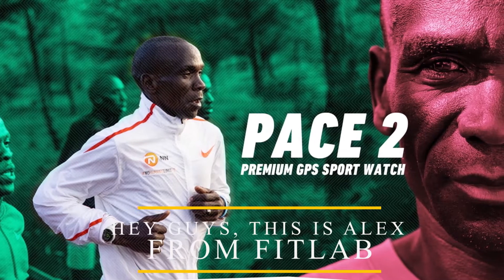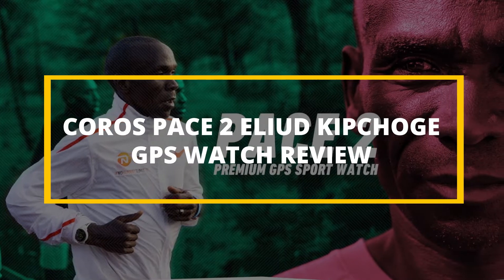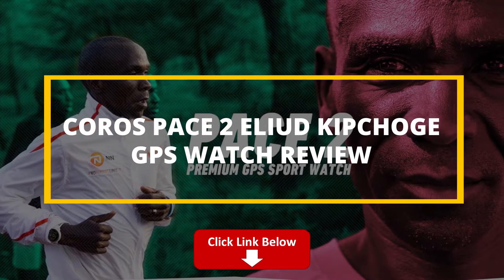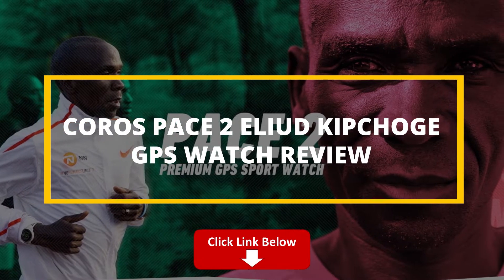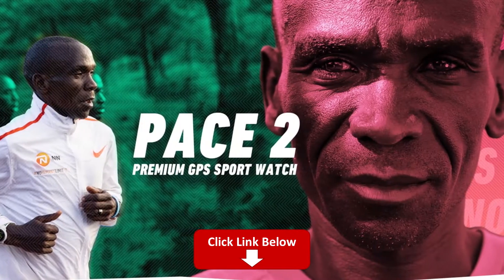Hey guys, this is Alex from FitLab, and welcome to our review of the COROS PACE 2 Eliud Kipchoge GPS Watch. You'll find the link to the product in the description, and you can use it to check the latest prices and other user reviews. Watch till the end to know our final verdict on whether it's worth the purchase.